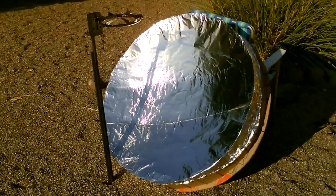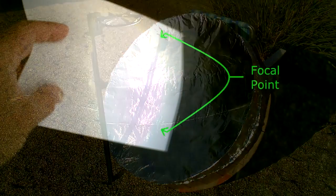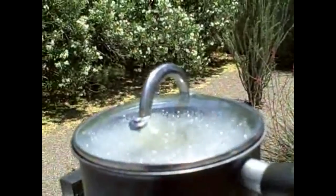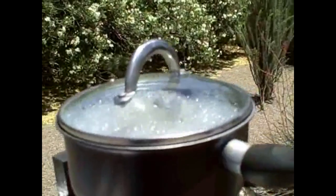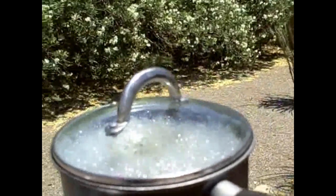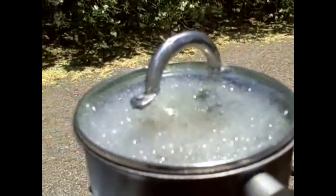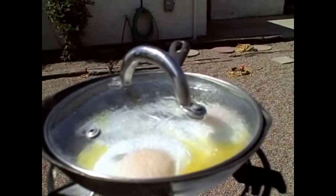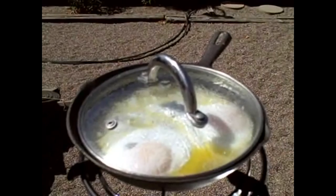Here's some shots of the dish cooker — focal point. Here's what it can do. Super powerful, as you can see. Steaks, chops, eggs, soups and sauces, everything.